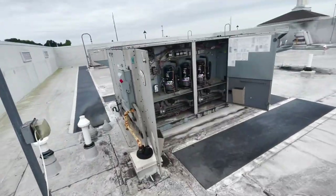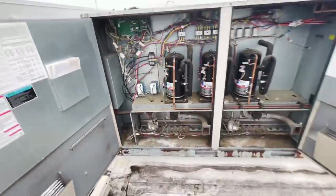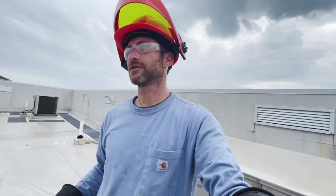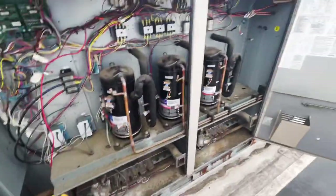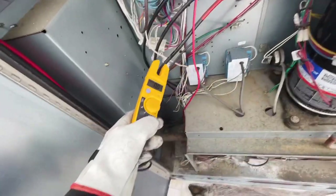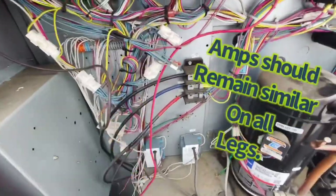Our circuit board is powering up, I see some communication. I'm going to let this ramp up and check amp draw — I'll wait till the fan kicks on and the compressors stage up. I know this is serving a kitchen and it's actually hotter in there right now. Let's check amps: 30.8, 33.7, 30.5. That black leg was the one that was burnt.